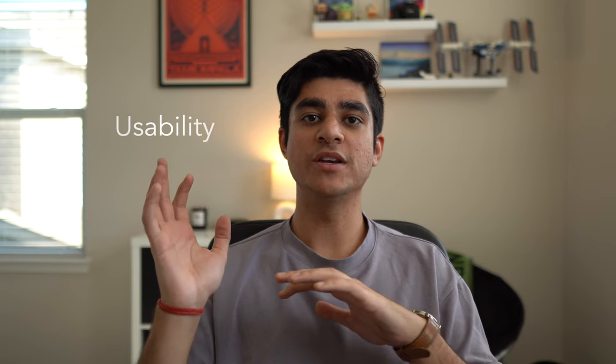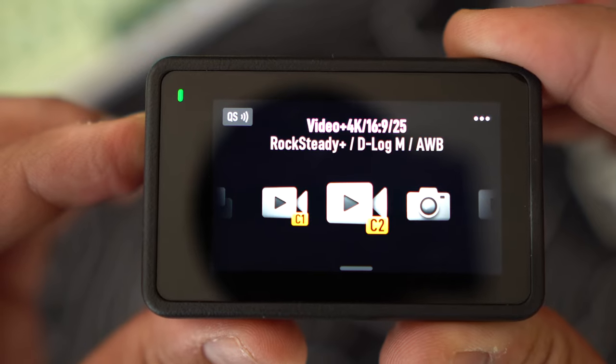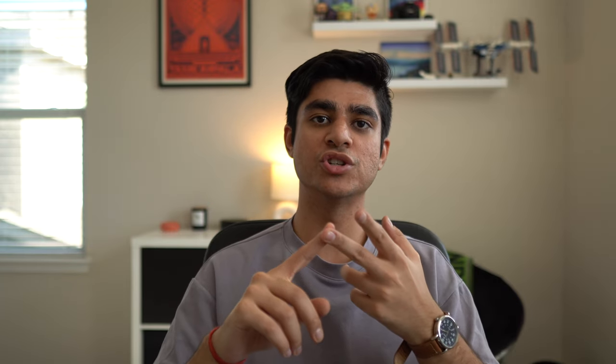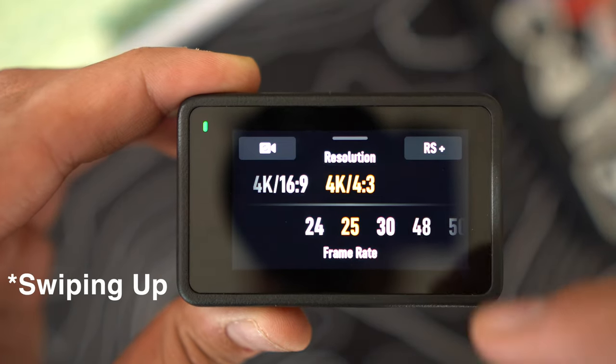Let's talk about usability, which is probably equally as important as video and audio because getting started and actually capturing video comes at the cost of how good the software is. The DJI makes it stupidly easy to set up once you get out of the box and really easy to control whether you want to shoot video, photos, or time-lapse. The most basic settings like video modes, resolution, shutter speed, and stabilization are very accessible by swiping down from the top. The camera also has quick shoot modes.